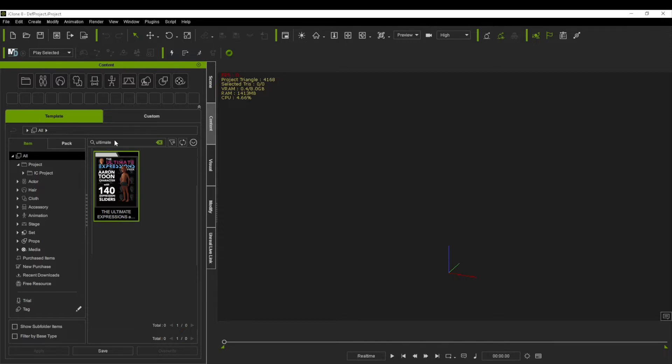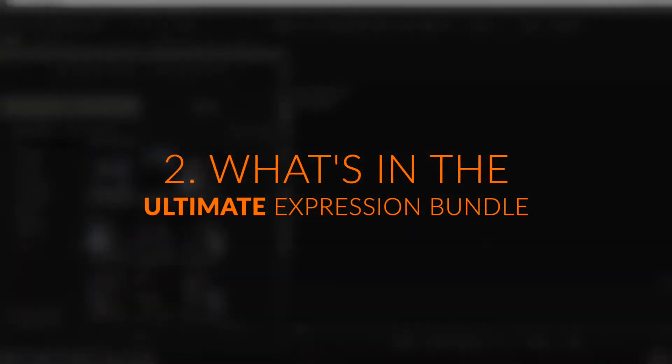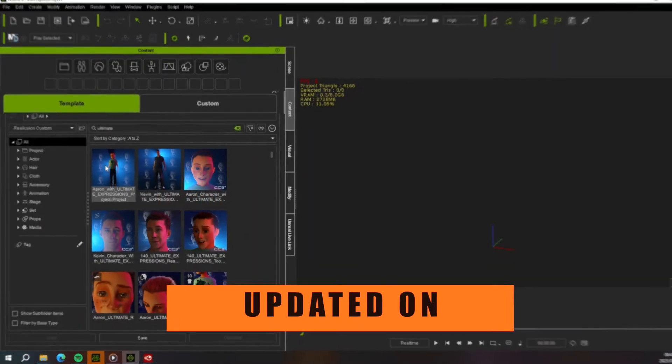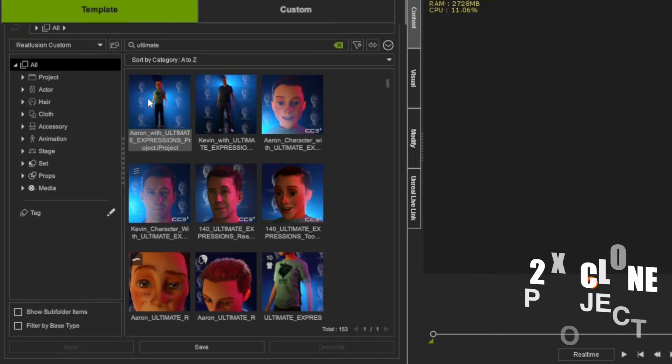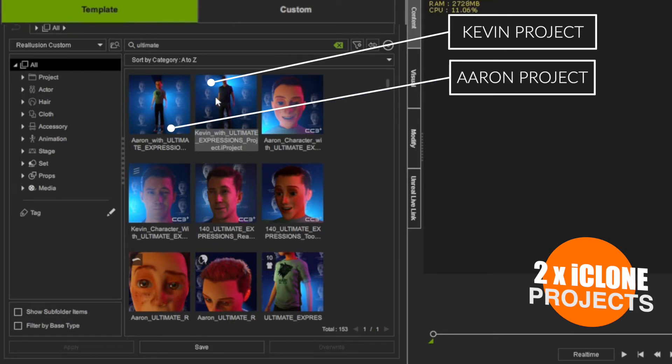Now what can you expect to see inside this pack? If you've got the full bundle and you have the July 2023 update, here's what you can expect inside the Ultimate Expressions. The first thing you'll notice are two project files in your projects folder: one is a Kevin character which has his pre-loaded Ultimate Expressions, and then you'll have an Eren character project with Eren and his Ultimate Expressions pre-loaded.